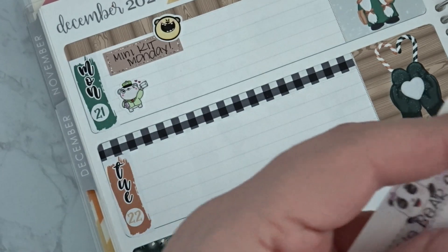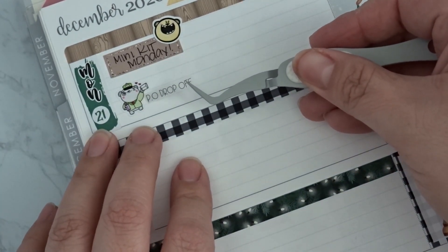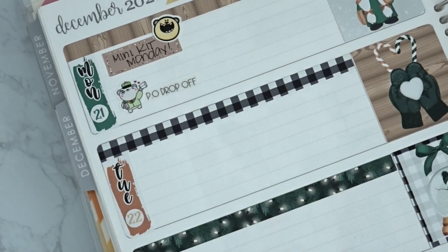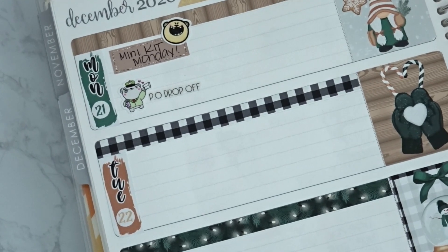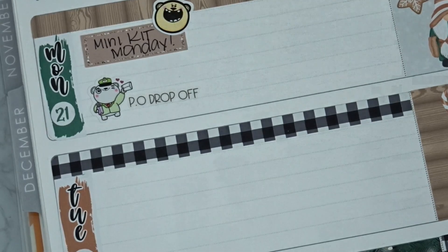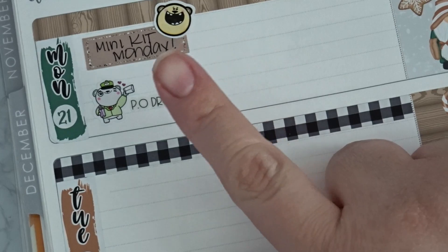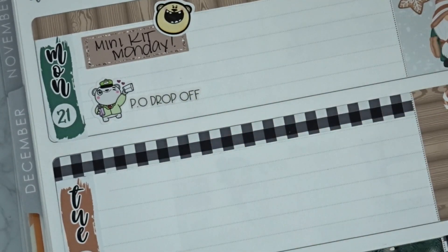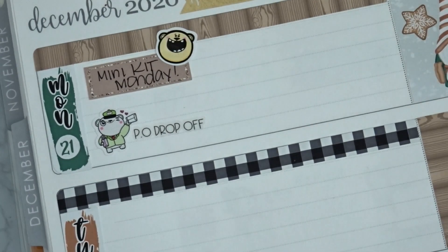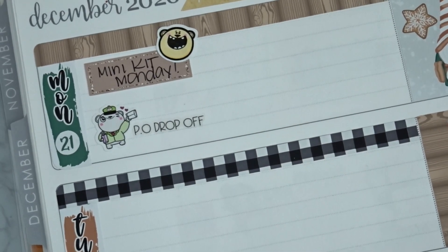I'm going to be offering four different fonts — I think that font is so cute. So that's the PO drop-off for the few orders I have to fill today and whatever other orders come in this weekend.